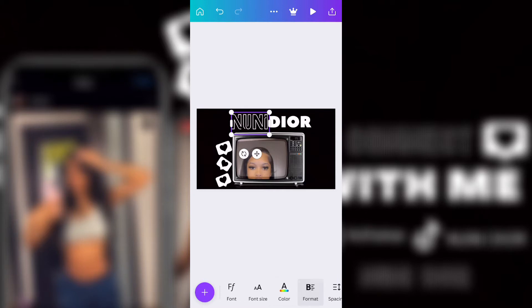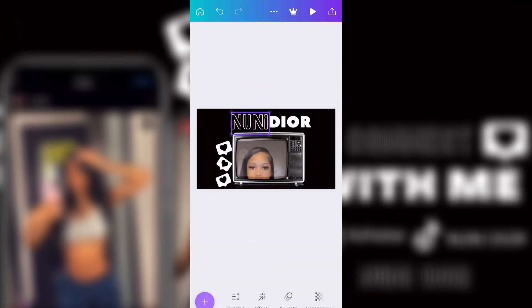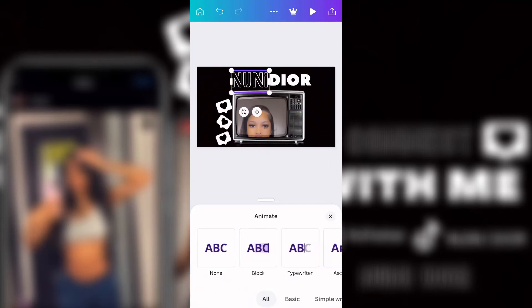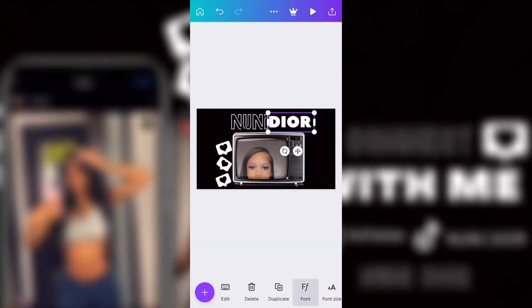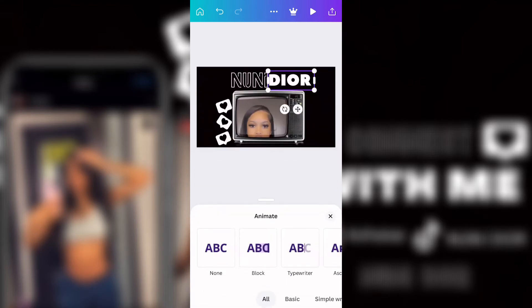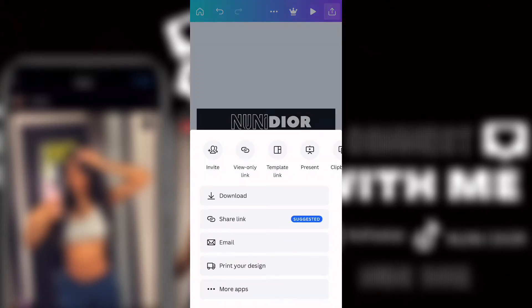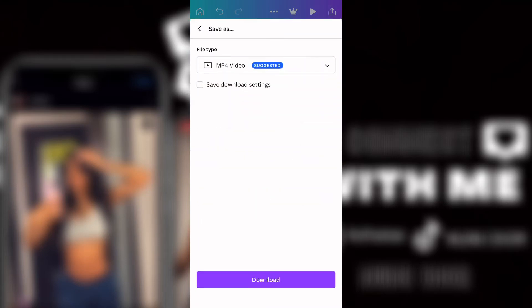Then I added animations to her name — both parts, the Noonie and the Dior. They were both different animations. As you can see I kept clicking on the wrong one. Then this is me just saving it so I can start on the next part.